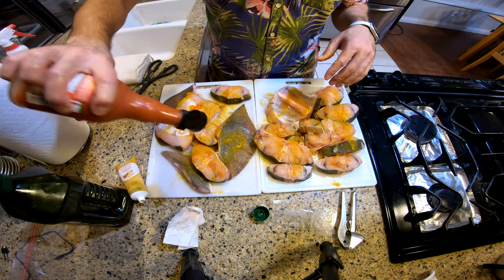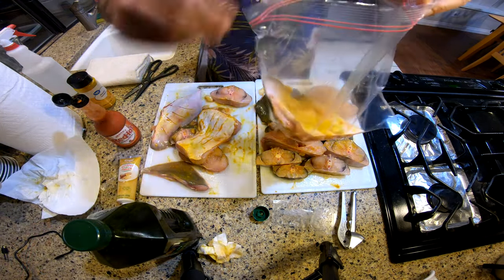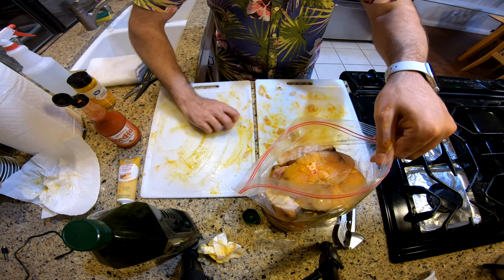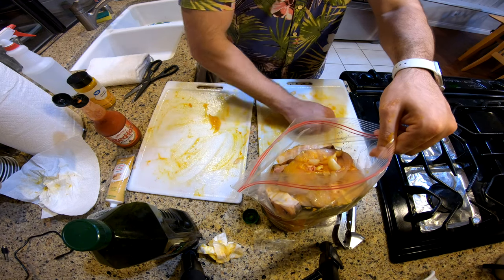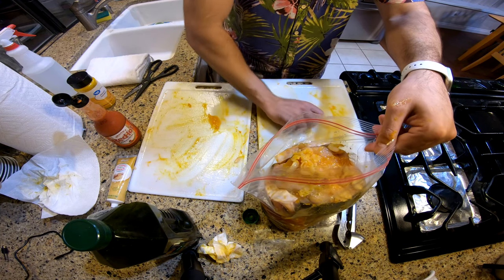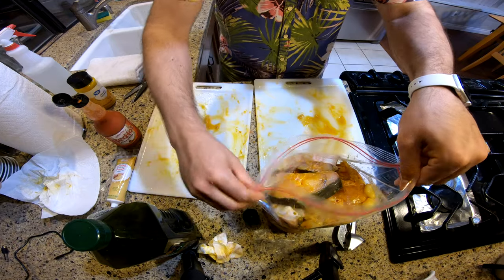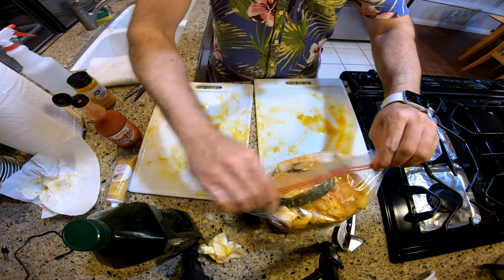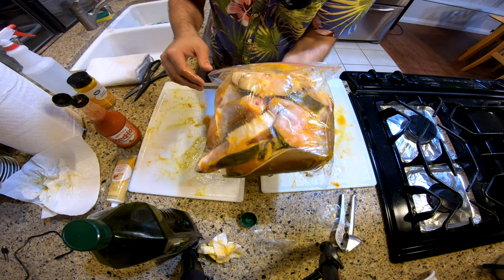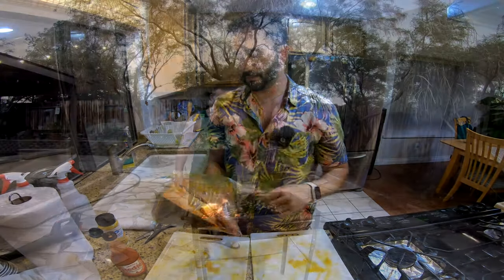For the spice, just a good old Frank's Red Hot sauce — not too much, but we want it to be a little bit spicy. Let's go ahead and put everything into this bag where it's gonna marinate for a whole day. It's gonna marinate for a whole day in the fridge and be ready to go on the grill.